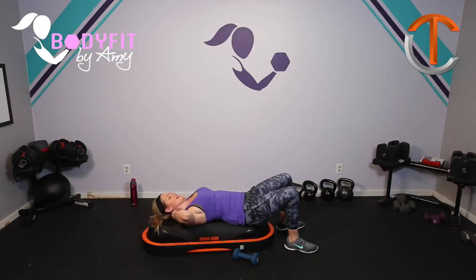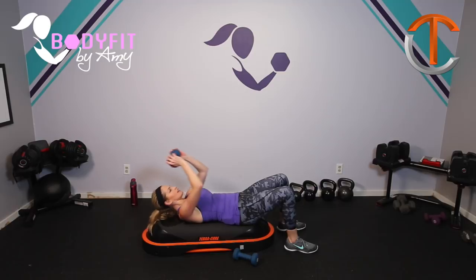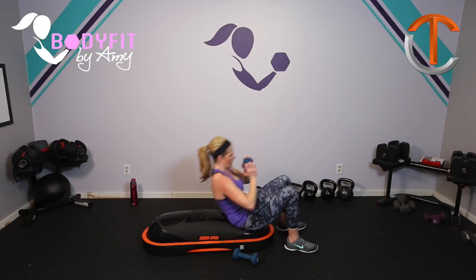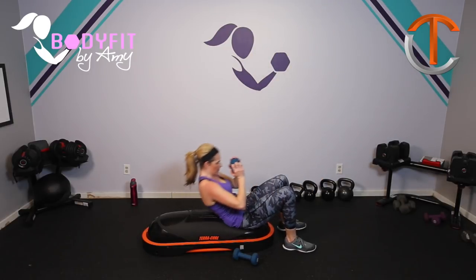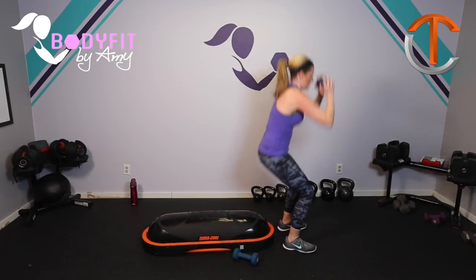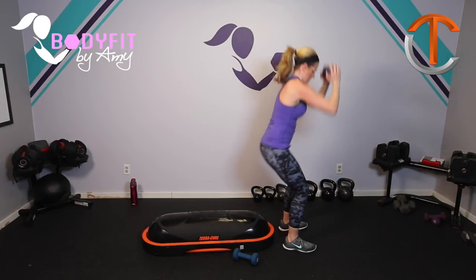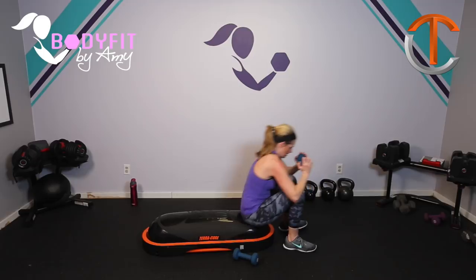How about we get your heart rate up again? This time, grab one of your dumbbells and exactly what you did before, except you can do a little press at the top and then a little pull over. If that feels like too much, go back to what you did before with no weight. And you can add a little jump. Here we go. Last four — four, three, two, last one.